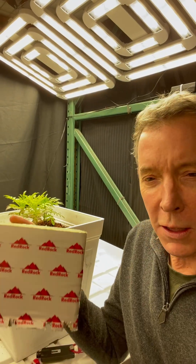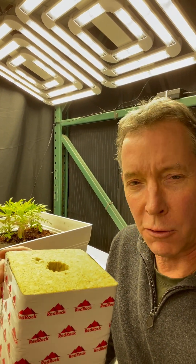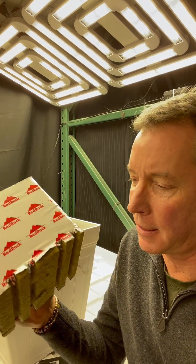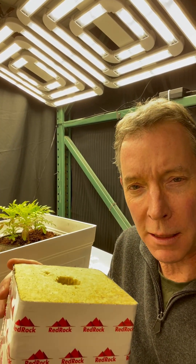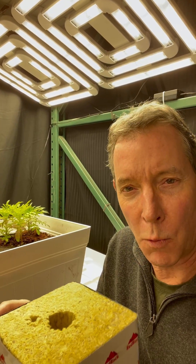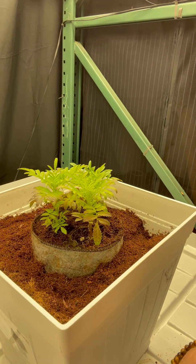We're using rock wool blocks for half of our plants. This is a grow medium that holds water very well as well as nutrients, and it takes a long time for this block to dry out, so the plants really get to soak in the moisture and the nutrients more slowly than other grow mediums like coco coir.